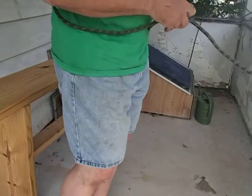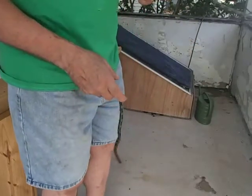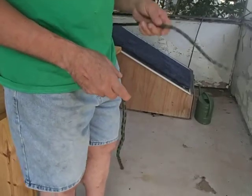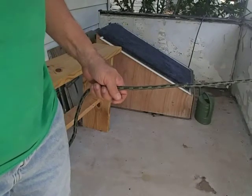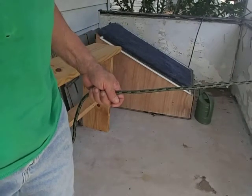Nope. Two good half-hitches. Well, I guess I'll be practicing with my left hand for a while. Can do it right-handed, but left-handed I stink. Catch you later. Have a good one.